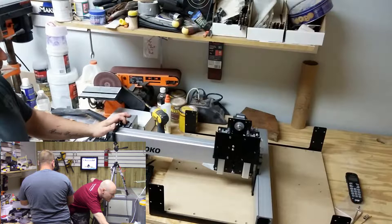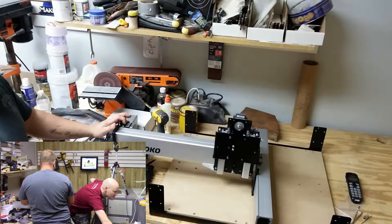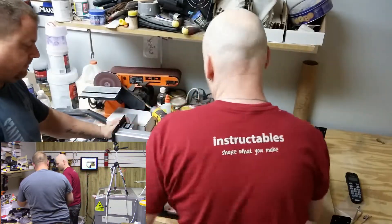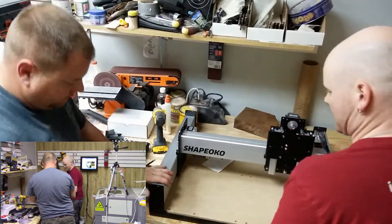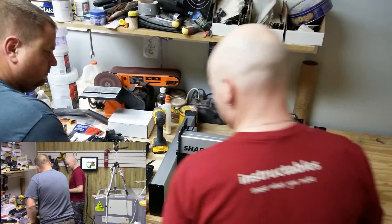Using the box to support, position the gantry system into the base frame. We may need to lose the base frame, but there's none better. I think it's just spread from the side. If two people, you can set it in from the top. Grab this and set it in from the top. Look at that — it's starting to look like a CNC machine, man. Sweet.